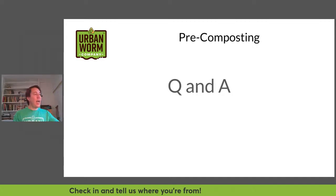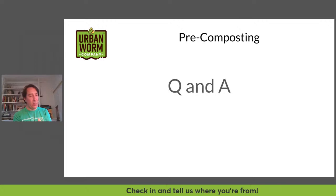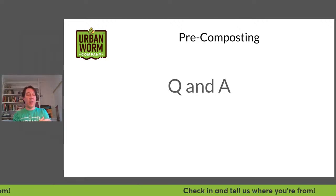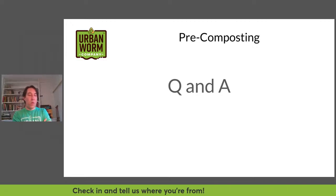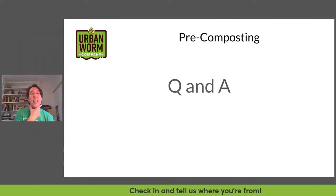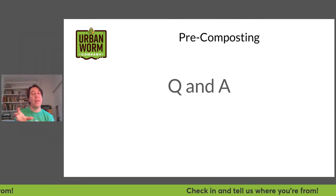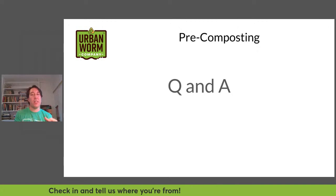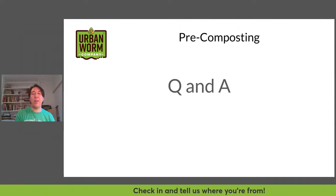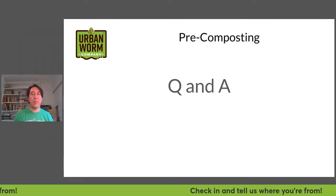Running out of questions. There were a couple from an email this morning. Someone is pre-composting outside but has black soldier fly larvae getting in — is it okay to bring that into a worm bag? Be very wary of bringing that material into your worm bin. If that does happen, set some of that material aside, allow it to dry out and get air for a couple of weeks to a month, which should drastically reduce the BSF larvae, then add it to your bin.